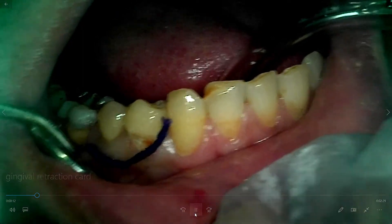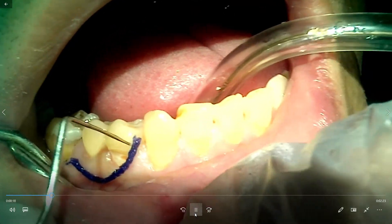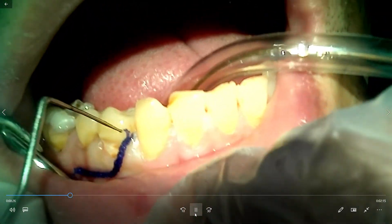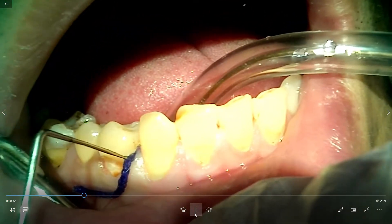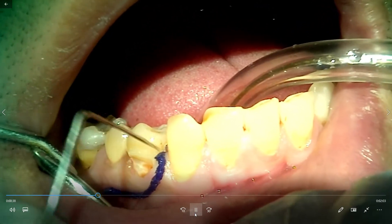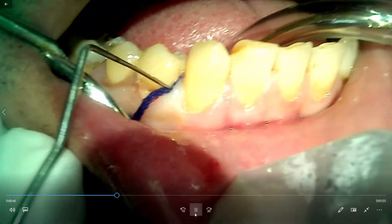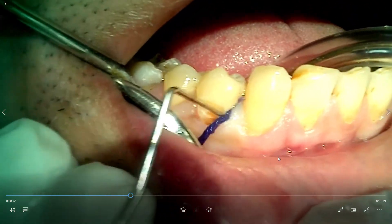Here you can see a class 5 lesion. It is having a more thick biotype, and a retraction cord is used to retract the gums. This is the ball-ended periodontal probe, which is used to place the retraction cord. The plastic instrument can also be used, or even a spoon excavator, but the ball-ended periodontal probe is a better choice, especially if it is a thin biotype.